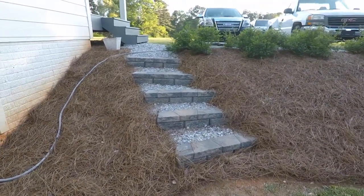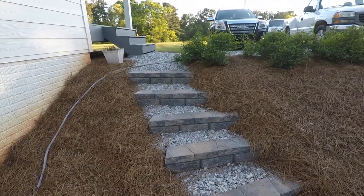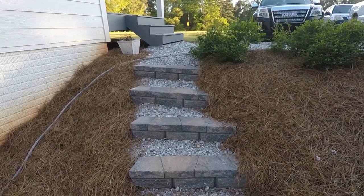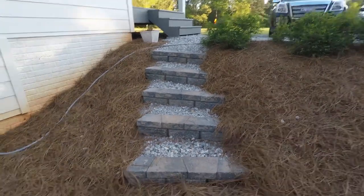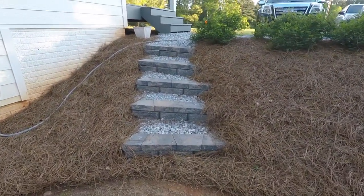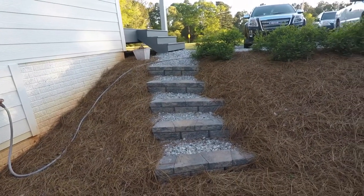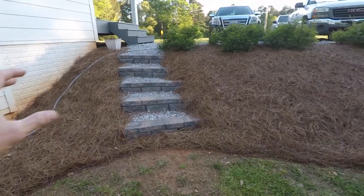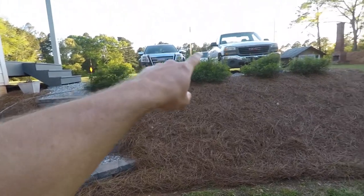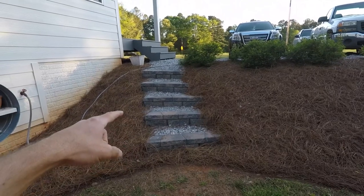A lot of people criticizing the way that I built them. I understand for a commercial application where you've got a lot of people going up and down them, but here, whatever — these things look good and they work great. We did get a lot of rain this winter, so this dirt is very soft and clay-like. I'm actually having some issues with my driveway because of all the rain, but the steps have not moved.